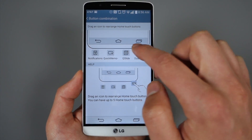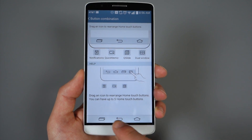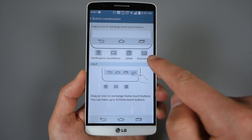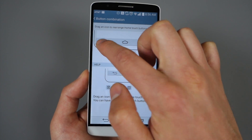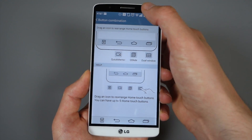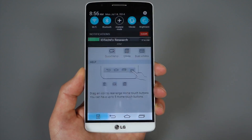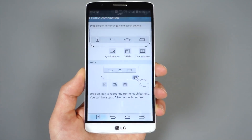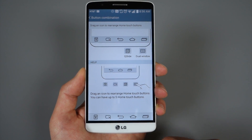The most notable thing would be the button combination. It's got a traditional layout, but you can actually adjust this — if you want the home button further on the right, you can slide this around and it adjusts on the fly down below so you can actually test it. You can also add new buttons, like this one is a notification pull-down. The screen on this device is obviously large, so if you want to use it one-handed it might be easier to grab the notification shade by just tapping a button.